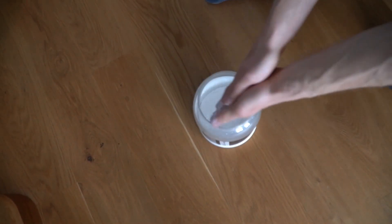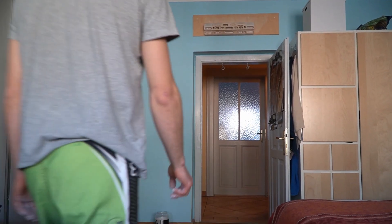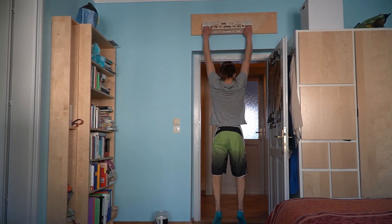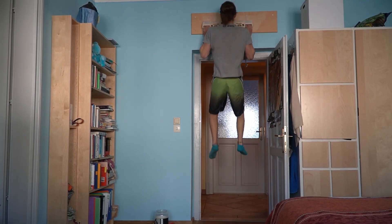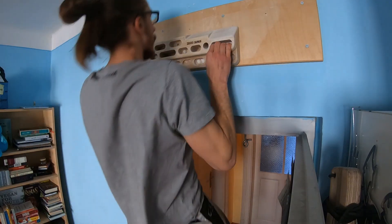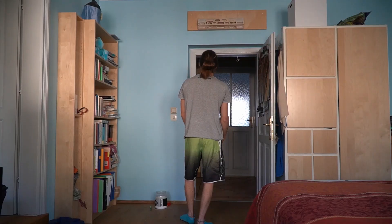Welcome back to the Raw Climbing Training Series. In this video I'm going to show you how my pull-up sessions look like. I start my pull-up sessions by doing 10 pull-ups on the best holds I can find on the Beastmaker, and I do this four times with about one to two minutes of rest in between. When I do these pull-ups I try to be rather fast and explosive.